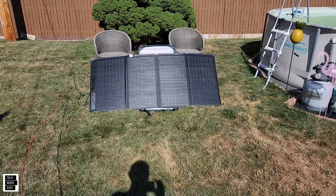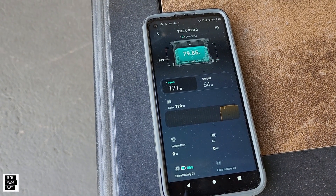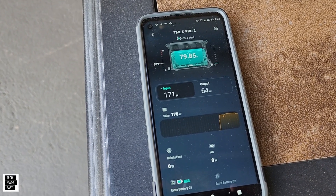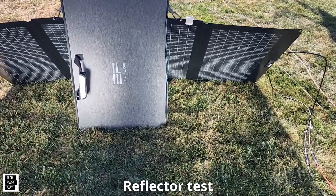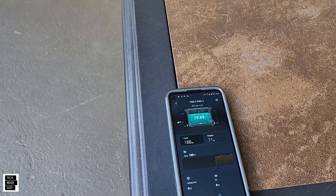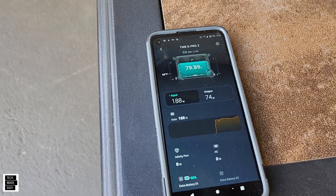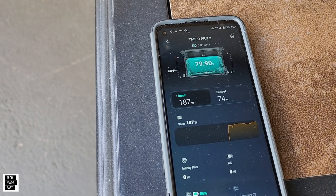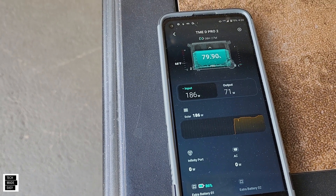Mirrors are removed — let's check the wattage now. It dropped to 171. Let's try the reflectors. The reflectors are set up; they really do make a difference. 188 watts! The square reflectors that cost the least are the best option — 188 watts out of a 220-watt panel.